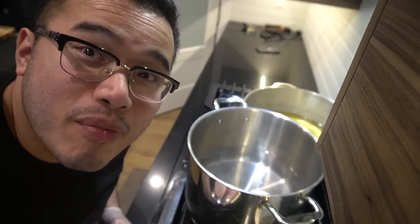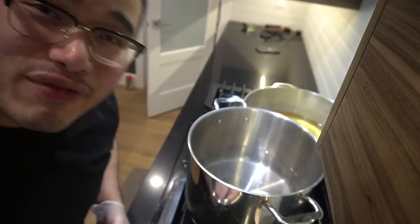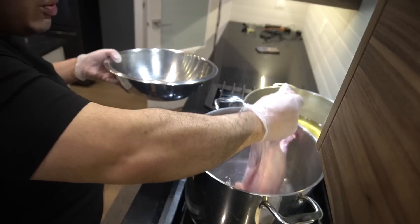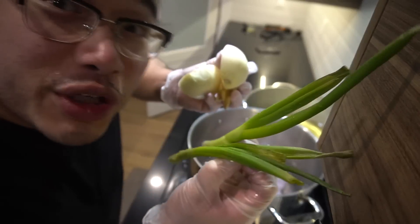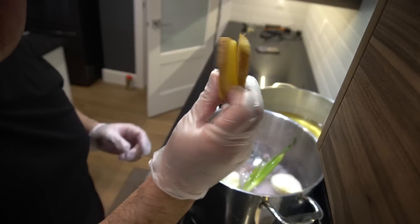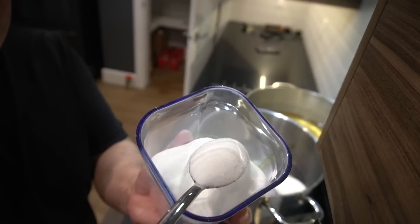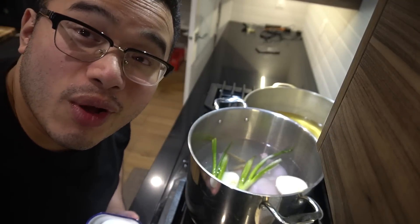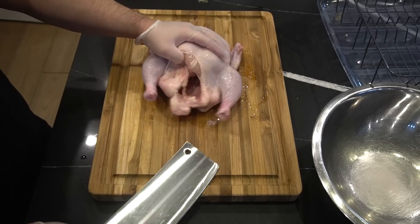Ladies and gentlemen, let me introduce you to the best fried chicken on rice ever. Very simple. One chicken in six liters of water into the pot. We got two scallions in, one big onion in, two slices of ginger in, one heaping spoon of salt. That's it. On a rolling boil, one hour. Our second chicken here.